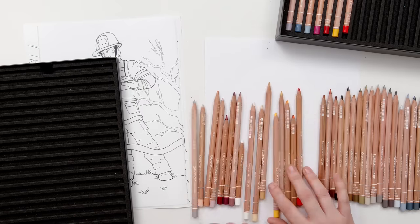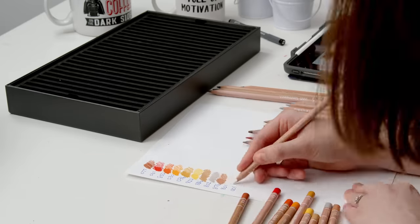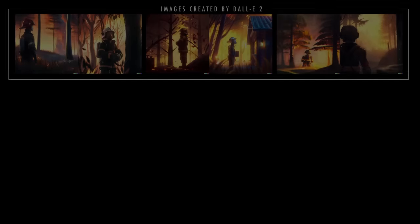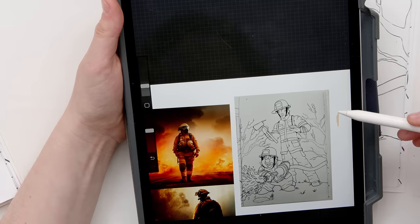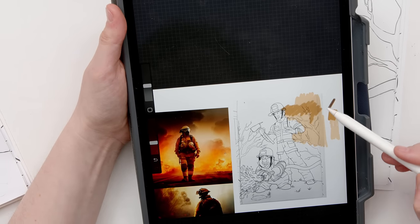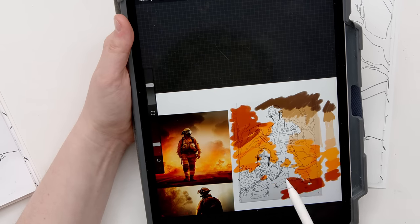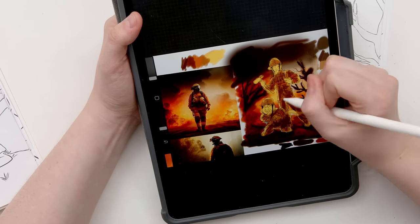I've never really drawn or colored fire before, so I wanted to find a good reference photo to help me choose my colors and create a really impactful scene. I decided to see what AI would come up with. Dali gave me some good ideas for colors, but it was the art from Mid Journey that really got me excited. The detail and colors were beautiful, so I'm taking a few of these as general inspiration for my scene and again sketching out a basic concept on my iPad first to help me visualize what I'm trying to achieve before getting out my pencils.